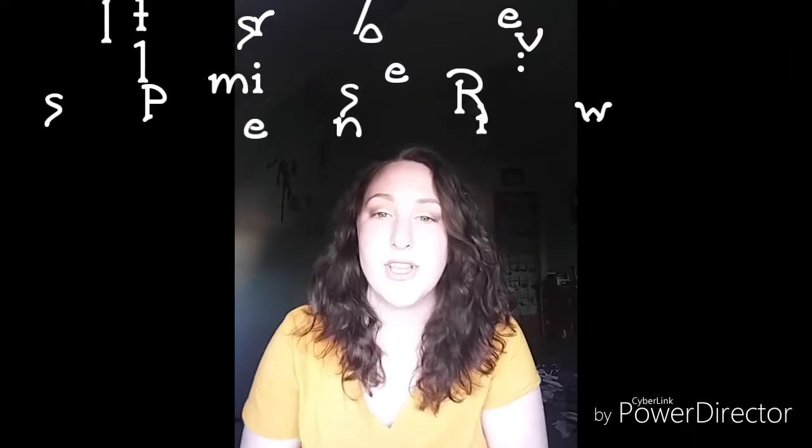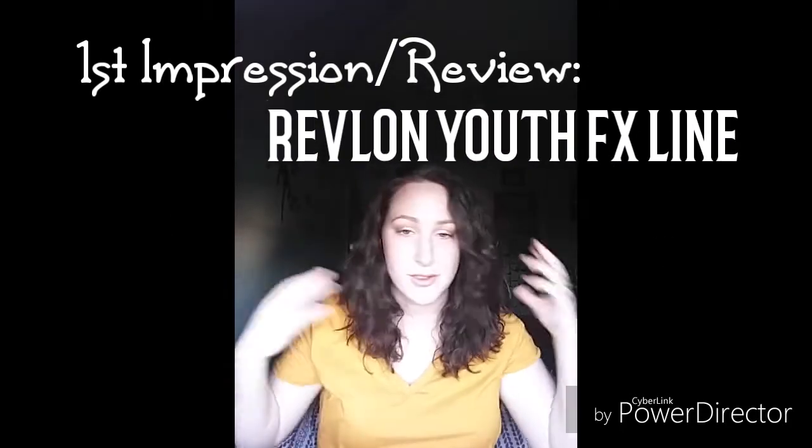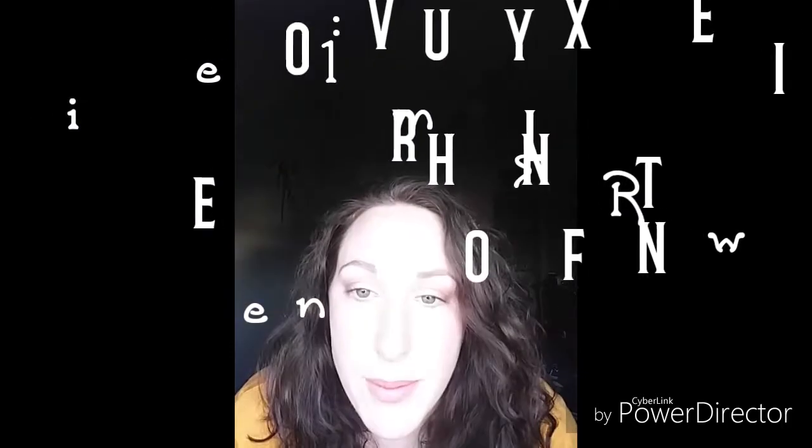Hi everyone, welcome back to my channel, Lauren Makeup Lovey. Today I just have my hair natural — I just got out of the shower a few hours ago, so I already did my brows. Today's upload is about the new Revlon Youth Fix.